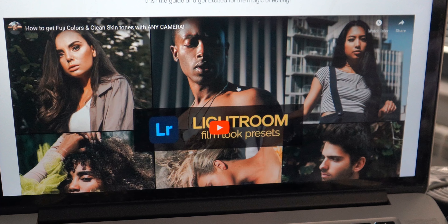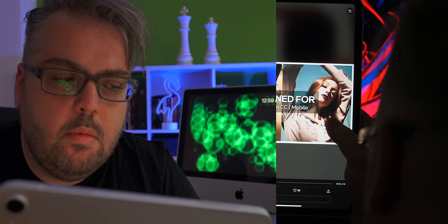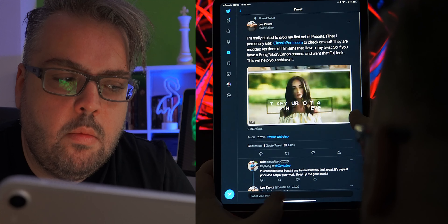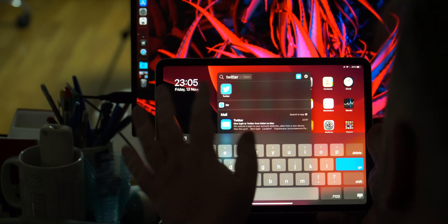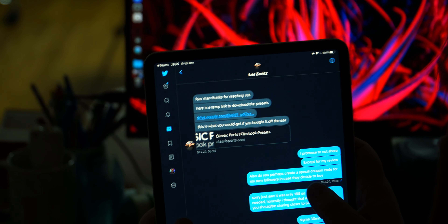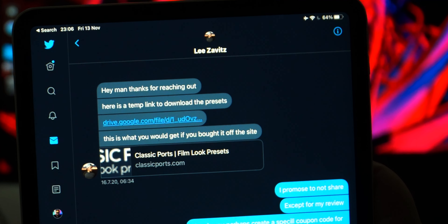I was browsing the internet the other day when I saw this post from Lee Zawitz mentioning his new Lightroom presets. So I dropped him a DM and said, 'Bro, these are some cool presets, let me try them.' Okay, so let's get these questions out of the way first.